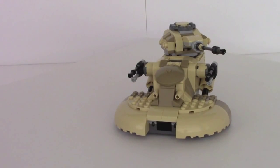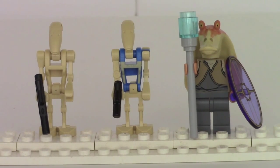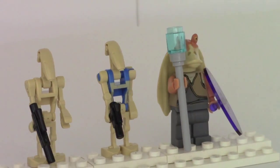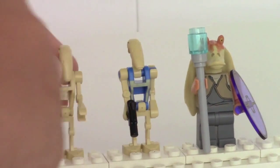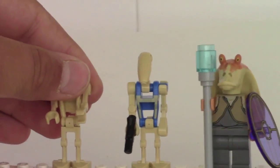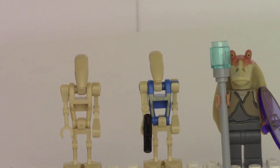Now let's move on to the main figures. The three main figures included with the set, left to right, are: a regular battle droid with his regular blaster, a pilot battle droid with his pistol, and Jar Jar Binks with his shield and stick with a blue orb on top — though I'm drawing a blank on what those are called. The battle droids are the same as we've gotten before — you can fold them all the way into their tightest form.